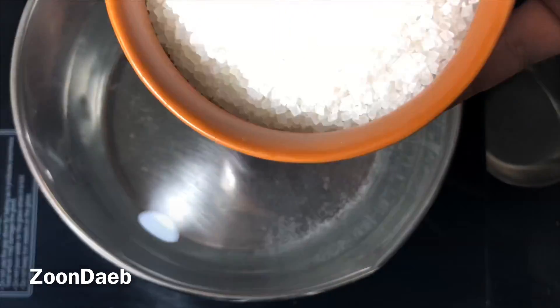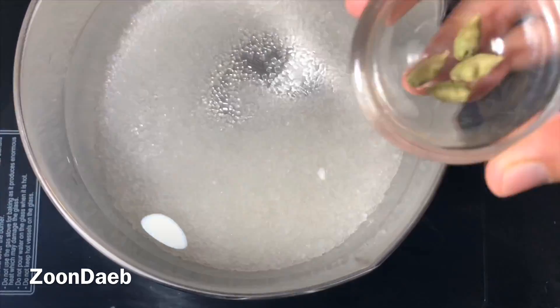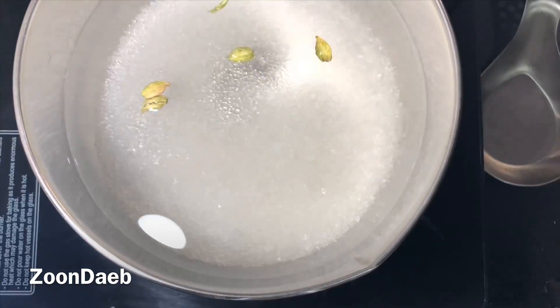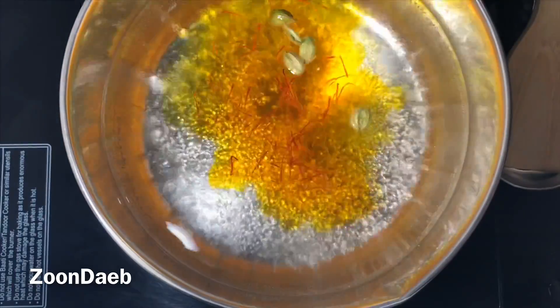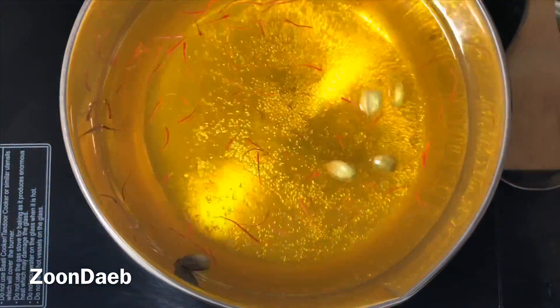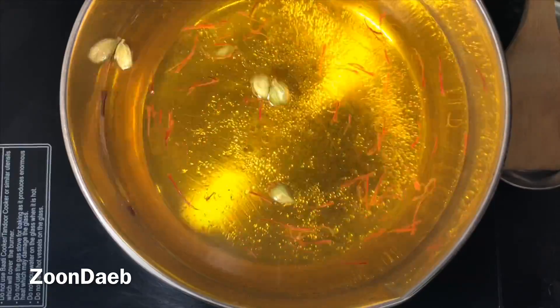In a pan, I have heated up three cups of water and added sugar to it. I'll add green cardamoms and saffron. We have to let it boil. If you are not taking saffron, you can add two pinches of turmeric — that will also give a yellowish color. Let it boil till all the sugar is dissolved.